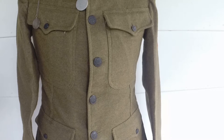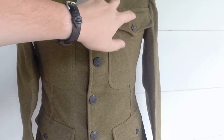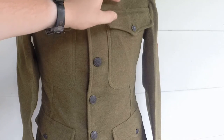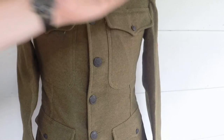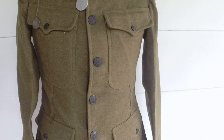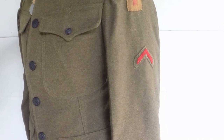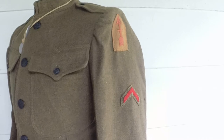After the armistice was signed, you could also see guys wearing — if they were on the Mexican border prior to going over to France — their ribbons, their shooting badge. It was all up to the individual what they wanted to wear. There's no more action, so the guys aren't going to be wearing their combat stuff — they're going to want to show off their regimental stuff. The unit patches were kind of a unit pride thing, and rightfully so, it's pretty neat.